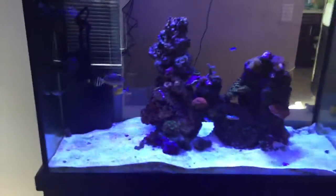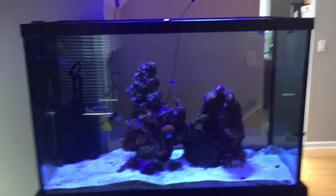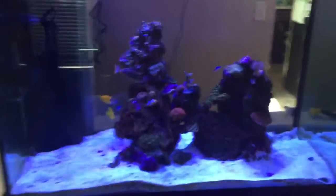Quick update on my 150-gallon reef tank. Nothing's really changed.